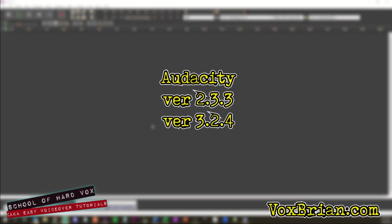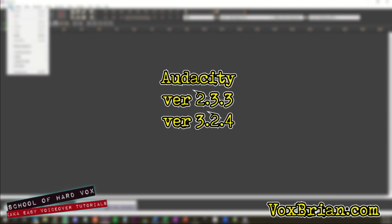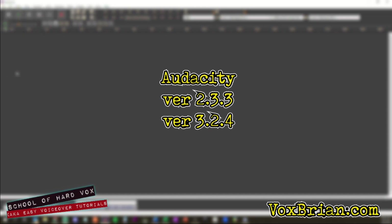This tutorial uses Audacity version 2.3.3, but the menus and methods are still compatible with version 3.2.4, which is the most recent version as of the making of this video.